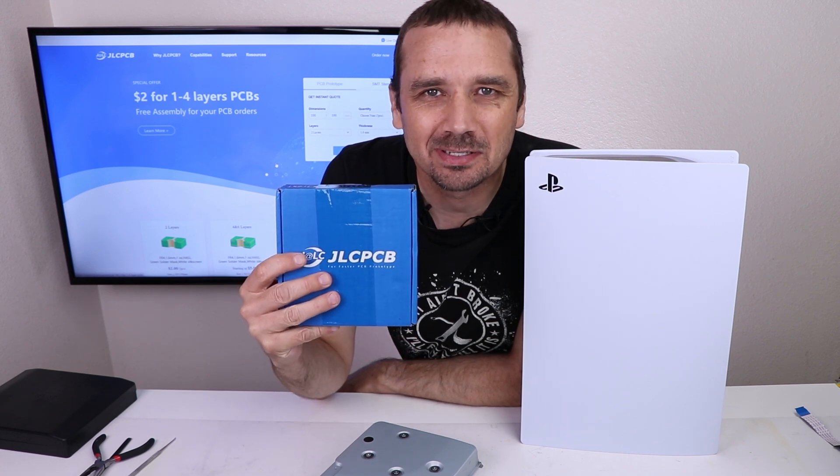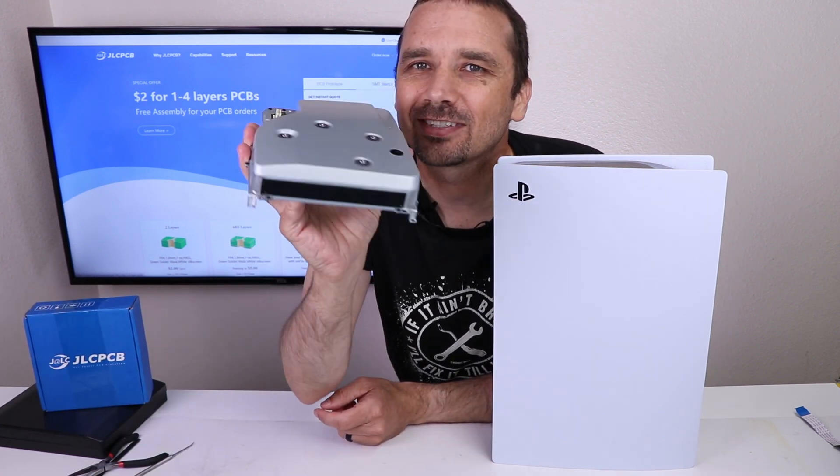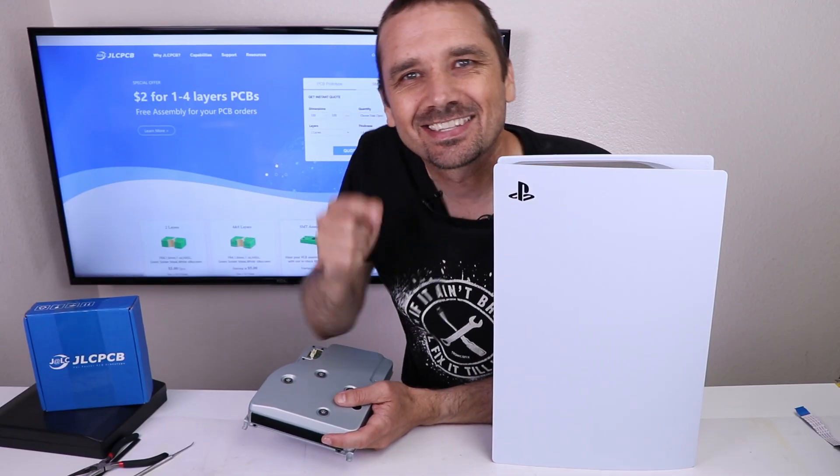This video is sponsored by JLCPCB. In this video, I'm going to try and put this disk drive into this PS5 Digital. Let's do this!